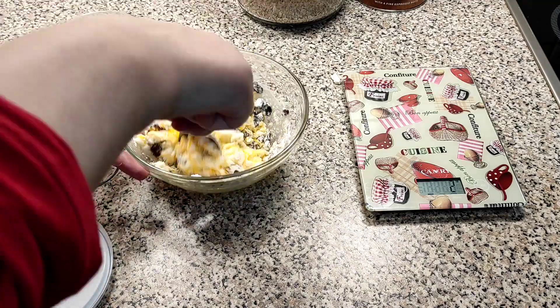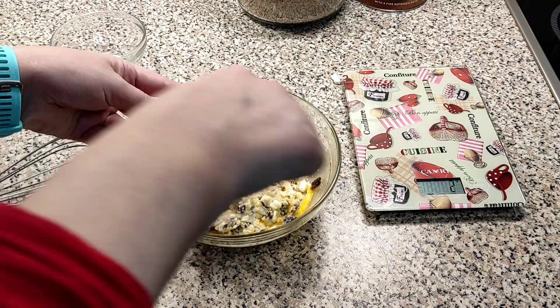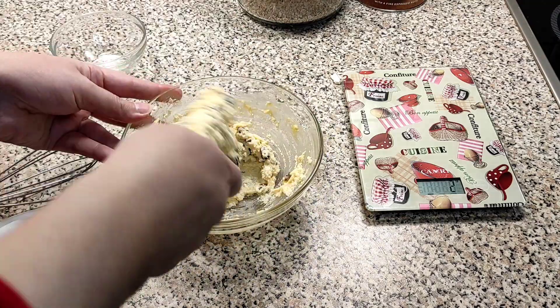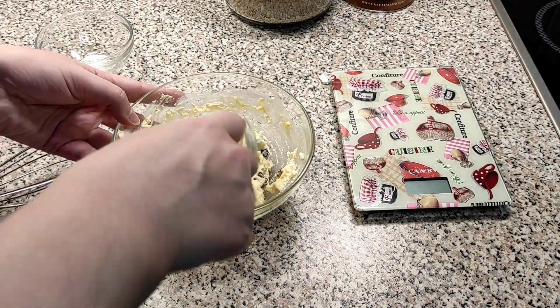So, let's go. Now I'll take a little more of the paper. I'll make a little more paper. Then I'll have a little more paper. I'll do it.